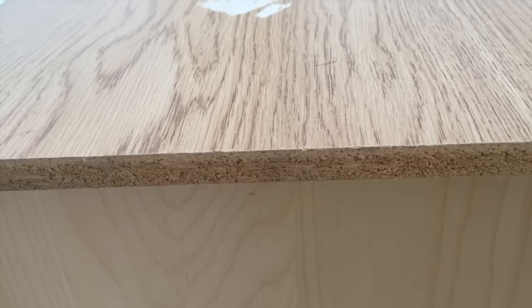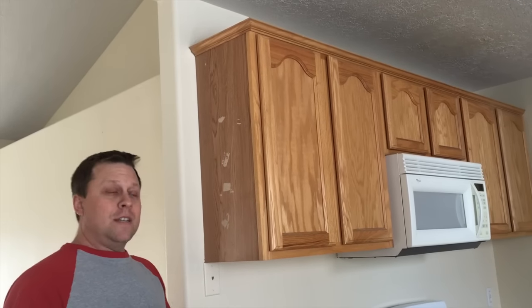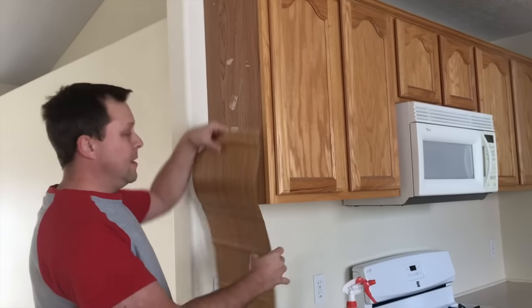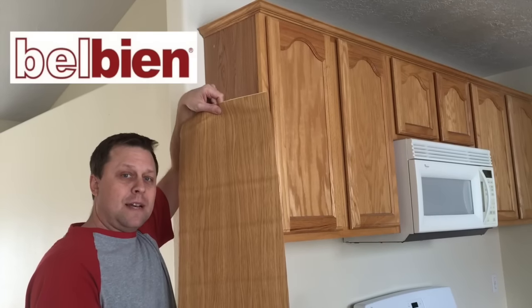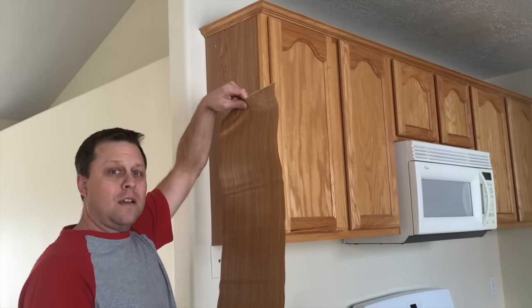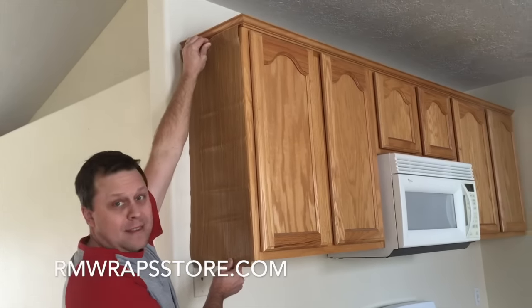You can actually take scotch tape, put it on there and remove it and it'll look like this. So what he's trying to do instead of replacing the cabinetry, we're going to make it really simple and easy. What we ordered was the Belbian and also you can order the Dyknock at rmwrapsstore.com and we're just going to cover this up right like this.